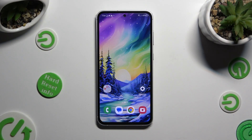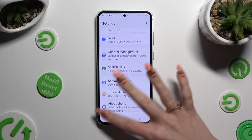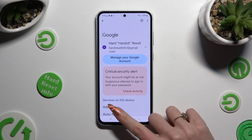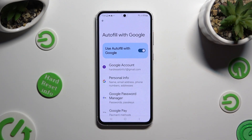Begin by going into Settings and scrolling all the way down to access the Google section. Then tap on Autofill, Autofill with Google, and Google Password Manager.